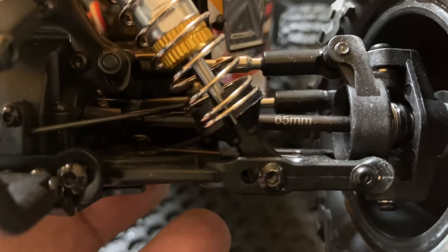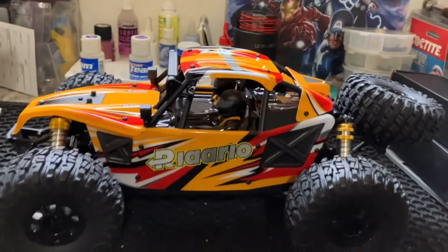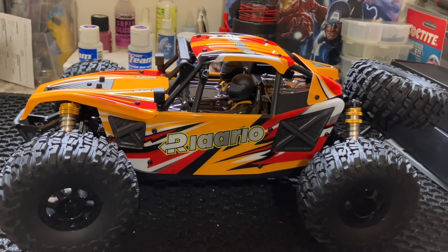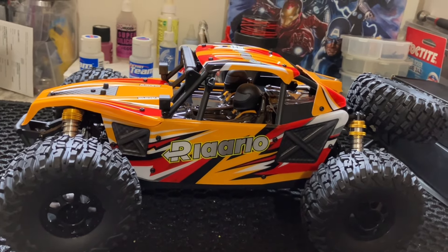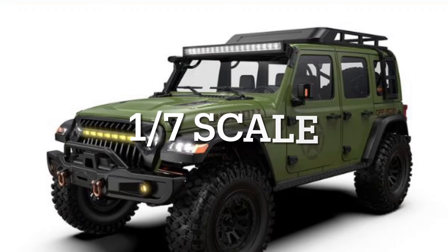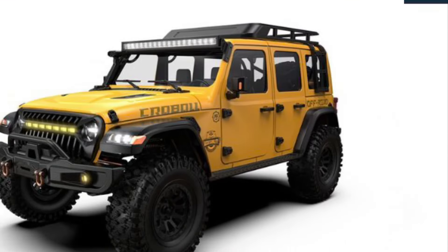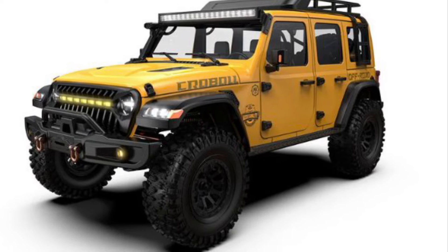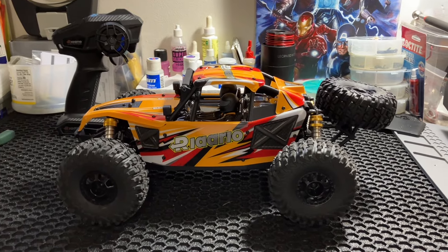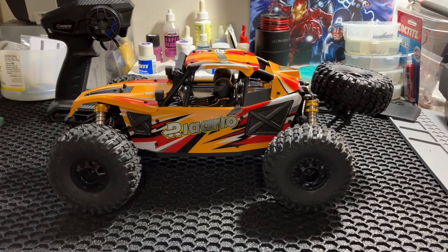Looks like they made some upgrades to it. I think if this is compatible with the Omni Terminator — which is the one everybody's talking about right now, the latest release from Rilalo — but they're also coming out with a crawler at the time of this video. It's time to get out here and see how this thing performs on 2S and on 3S. Let's go get some speed runs in.